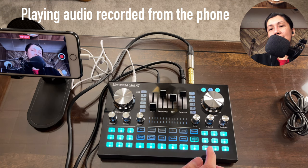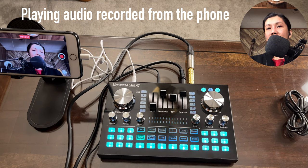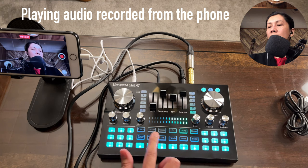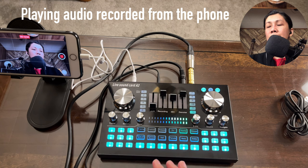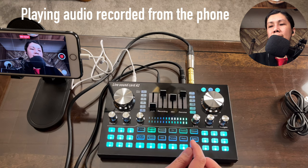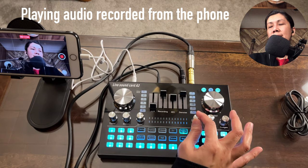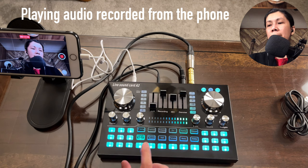This sound card also has a voice changer with three options: female, male, and baby. Compared to the K1 live sound card which has more voice changer options, this A2 only has these three. The K-song, fashion, professional, and DJ presets have built-in reverb even when the echo knob is at zero, while game and original modes have no reverb effect.